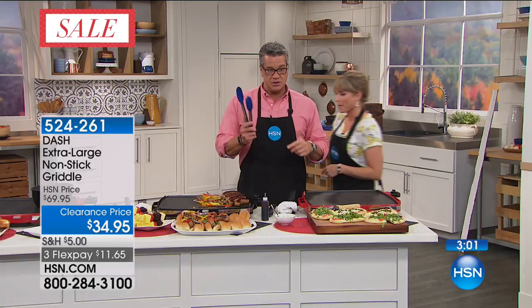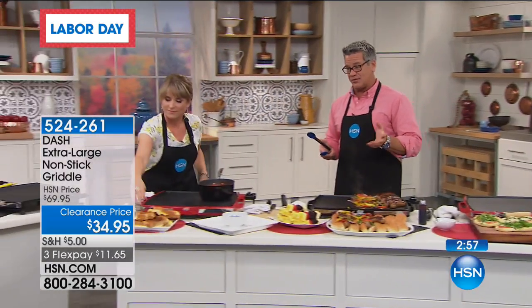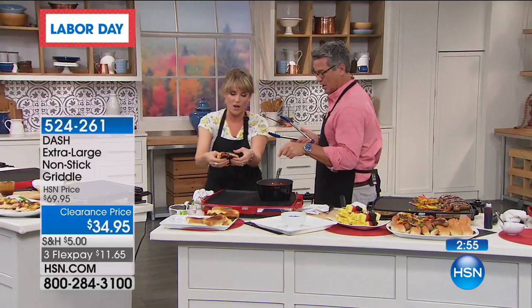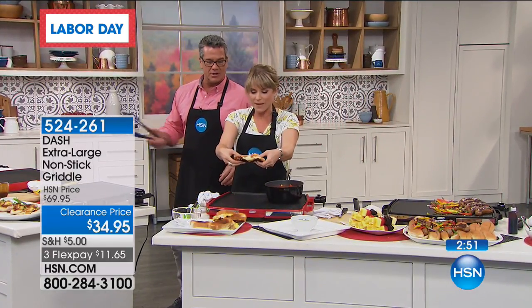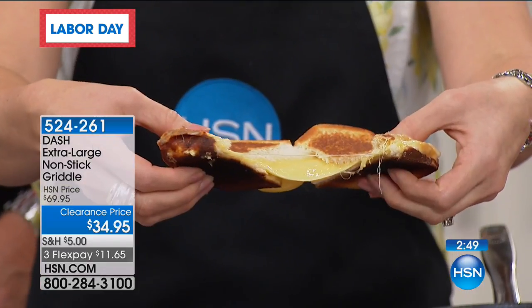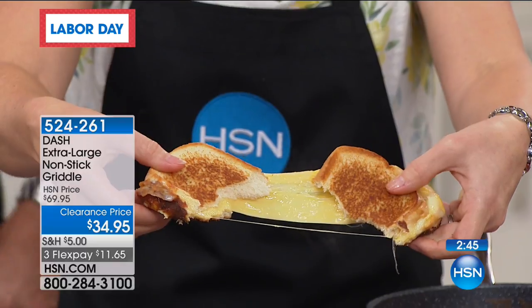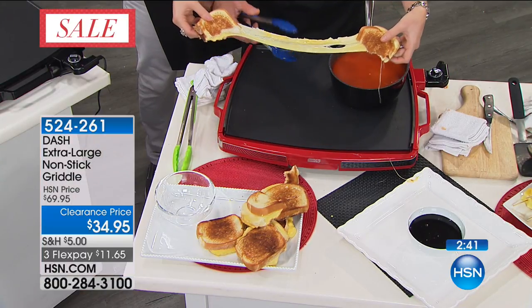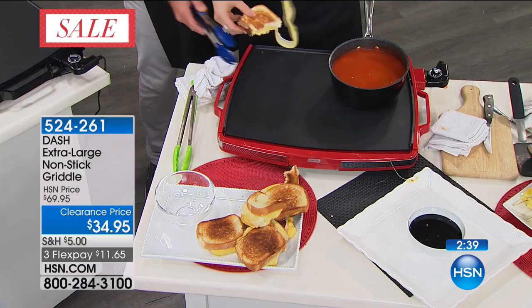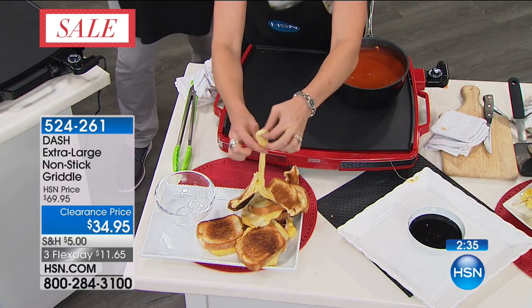Let me say again what we're doing today: it's $25 off, shipping's only $5, it's $11.65 on flex. I just wanted to open up one of these — look at this grilled cheese. That's nice. Imagine that were a Reuben. Look at how ooey, gooey, and cheesy it is. That's a good breakfast right there. But now you're able to do that.